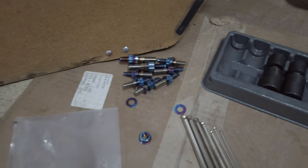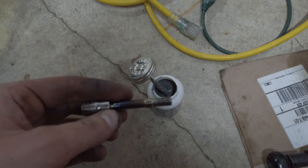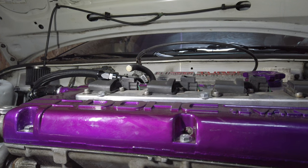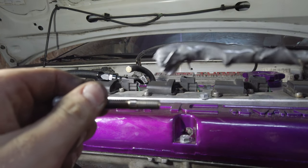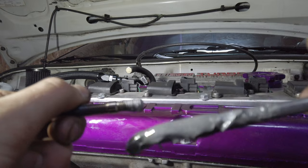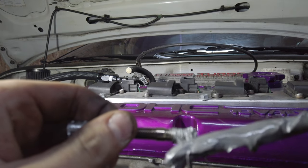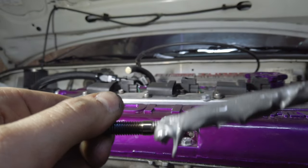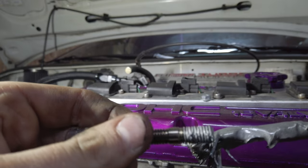I'll show you guys the process of installing one and then I'll get them all in. We got the anti-seize here - you're gonna take your anti-seize, bring it in like this, and get your threads nice and coated. That way if these ever have to come out, it isn't terrible. This is just what they say to use, so this is what I'm going with. I'll pack them pretty good.